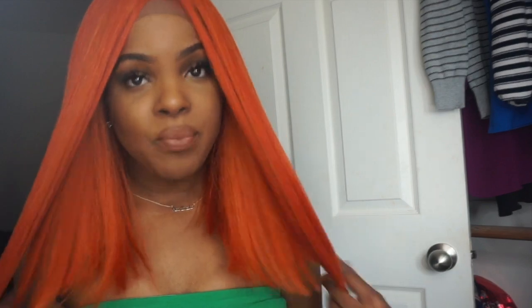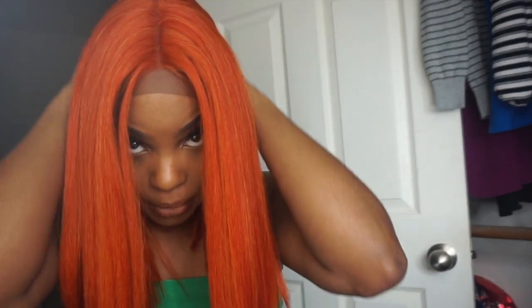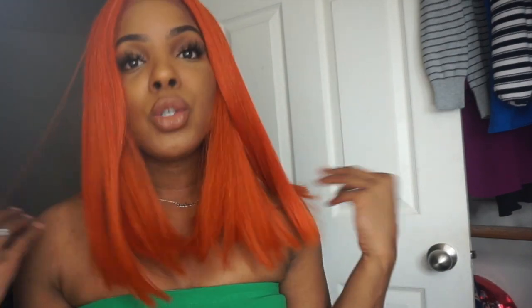We're just gonna jump right into it. Welcome back to my channel guys — as you can see by the title and the hair, I'm trying something different, trying to try stuff and do things a little different. I have had this wig for about six months now and I have yet to wear it or try it on.